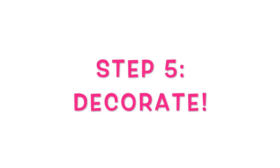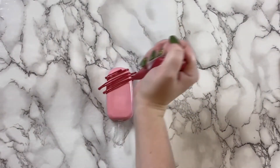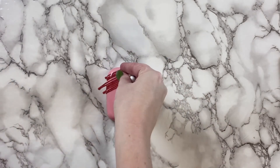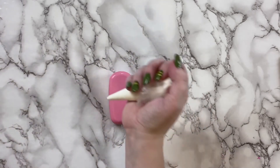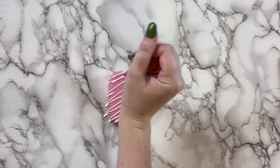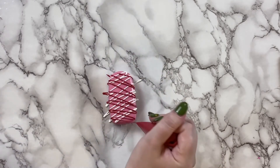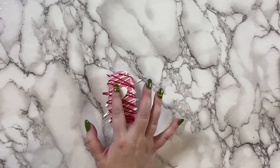Now it's decorating time! For one design, I drizzled some red candy melts on the popsicle and then topped it off with some Valentine's Day fancy sprinkles. Another fun design is to drizzle white candy melts in one direction, then drizzle red in the other, and top it off with a white fondant heart brushed with some luster dust.